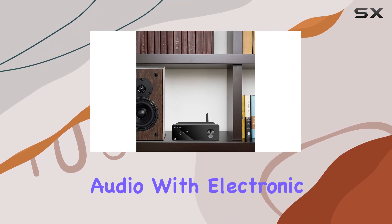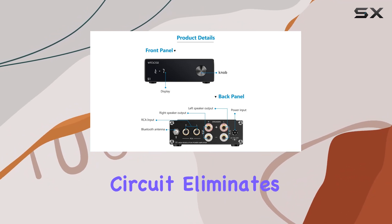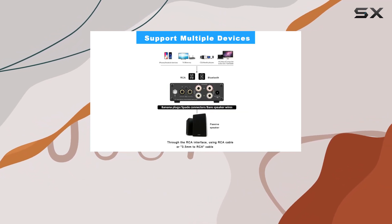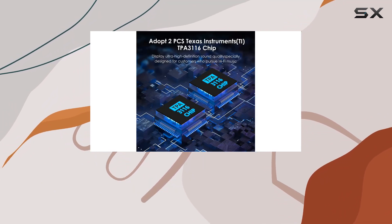Take control of your audio with electronic volume control and tone adjustment. The built-in speaker protection circuit eliminates potential noise, providing a cleaner, crisper sound. Fine-tune your listening experience by adjusting the bass and treble separately.